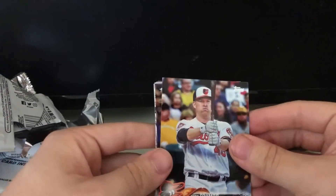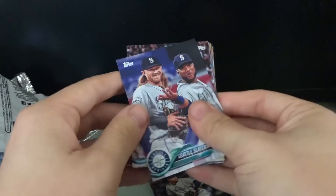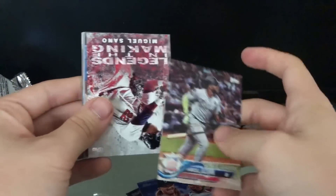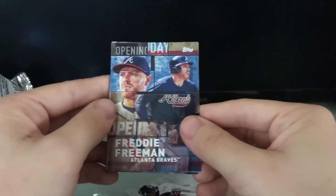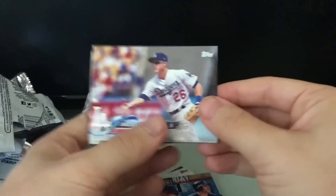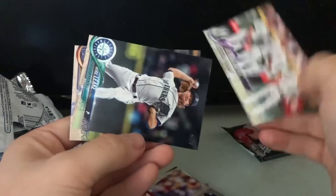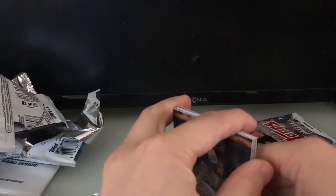Pack nine: Mark Trumbo, Dillon Tate, a Seattle Mariners double dare you card, Marcel Ozuna league leaders — now with the Cardinals — Legends in the Making Miguel Sano, I'm a big Sano fan, I think he's going to have a bright future. Freddie Freeman Atlanta Braves opening day card, Chase Utley, Colorado Rockies team card, Mike Leake, and Danny Duffy. One more regular pack and then the commemorative card.